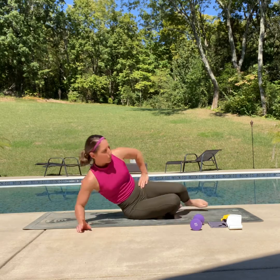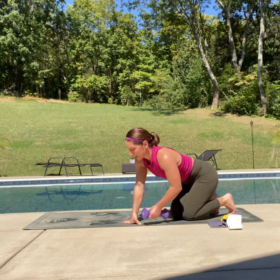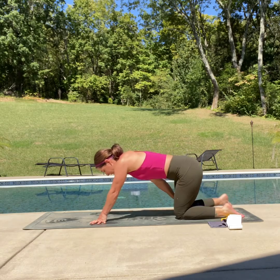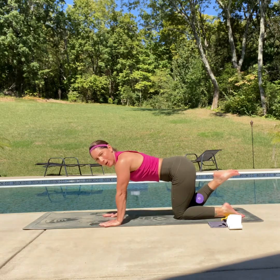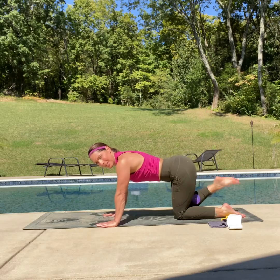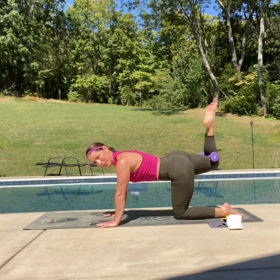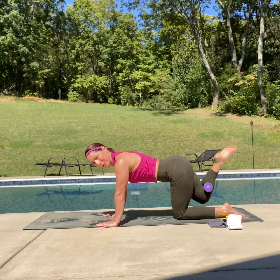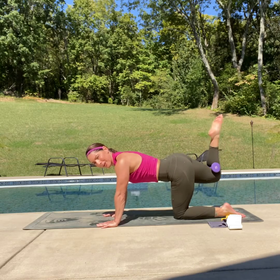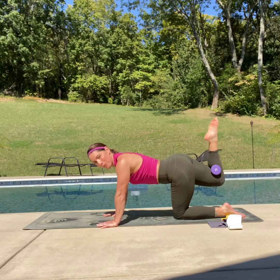Excellent job. We're going to go back onto those donkey kicks — I'm going to show you how to do it with a dumbbell. We're going to do the bent leg this time. We're going to hug that dumbbell into the crevice of our knee and get situated. Lift and down — keep that good strong core, keeping those shoulders away from the ears, keeping that low back nice and stationary — no arching. It's all on that booty. Give me five more — five, four, three, two, one and hold.